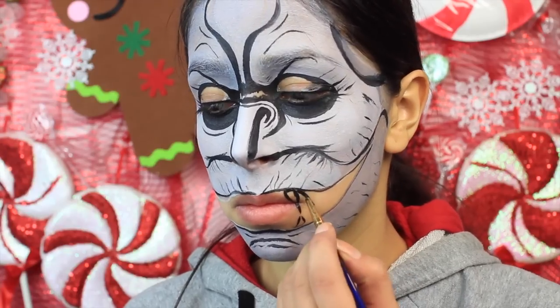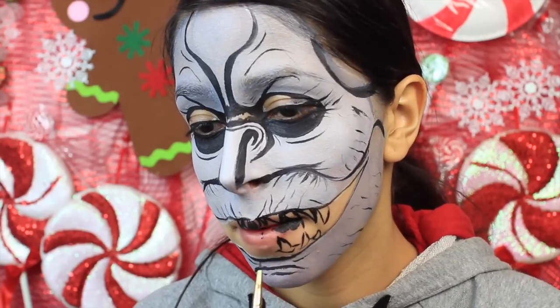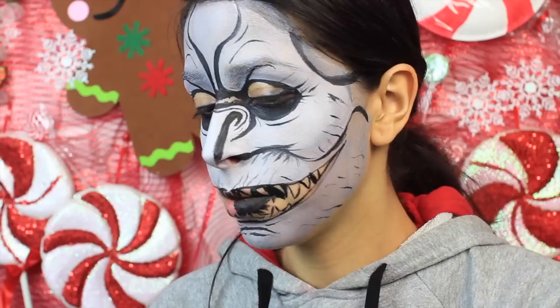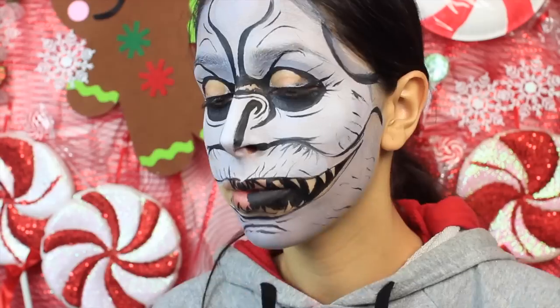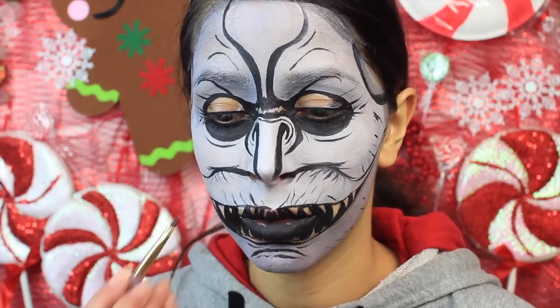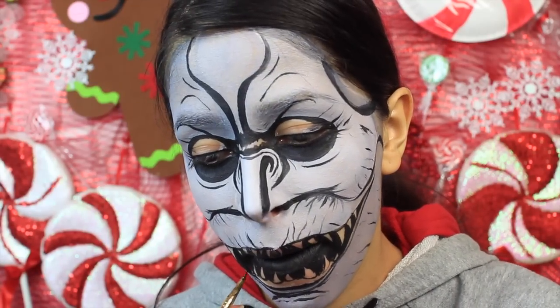Use the black face paint to paint on some teeth. My teeth were really jagged, and I did that on purpose — I wanted the elf to look like it had broken, decaying teeth. So I just made them crooked and jagged. Once you've painted on the teeth, you want to fill in the rest of the mouth that doesn't have teeth or gums with the black face paint. Painting over your lips with the black face paint is really just going to help hide them and take away from your real human features.